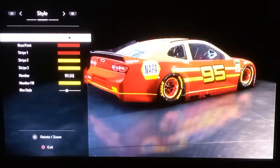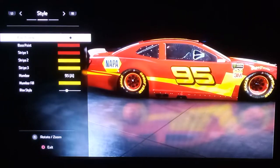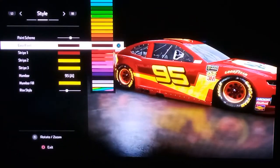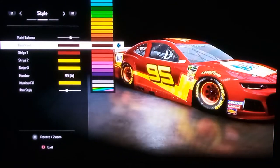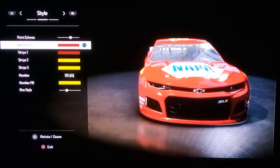Go on paint scene, just keep scrolling until you get to that lightning thing. And then on the base paint, you see how there are darker colors — just keep scrolling until you get to this beautiful red that you see here.